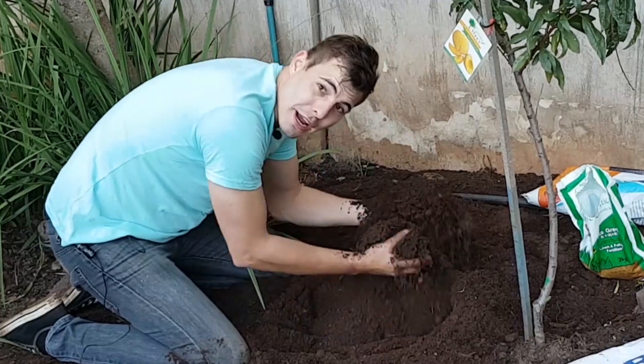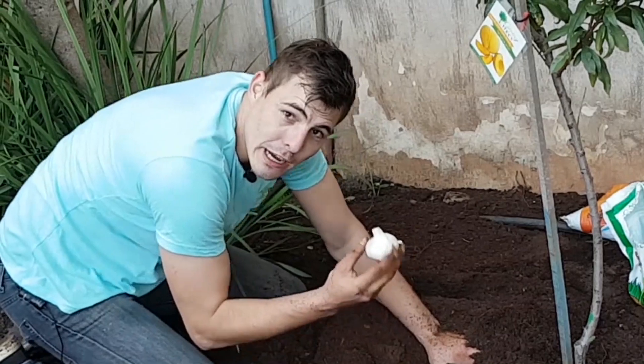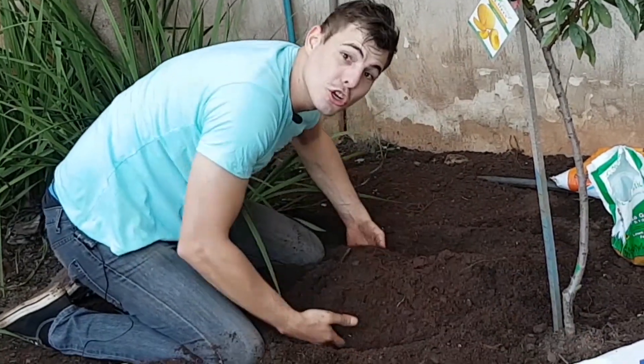It must be light and well-drained, really well-drained. I mean, can you imagine a bulb of garlic sitting in water? You can see how that's not going to work out — this guy's going to be rotten. So they really want good drainage.